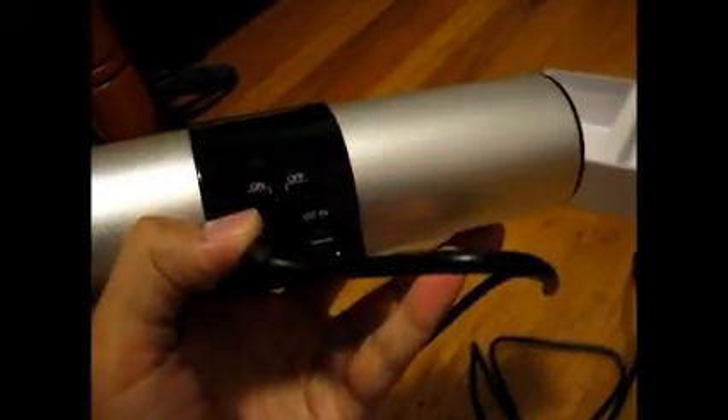On the back of the speaker itself it's very simple. You have the on/off switch right here — right now it's switched to off. You have an indicator light, so when you're charging it, it'll start flashing until it's fully charged. Then on this side you have the Bluetooth indicator light, so you know when your Bluetooth is able to hook up to the speaker.